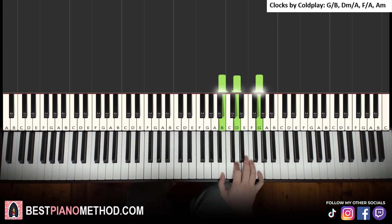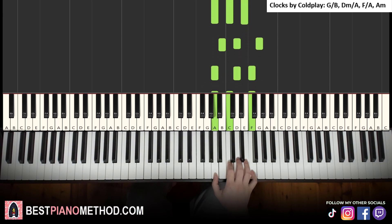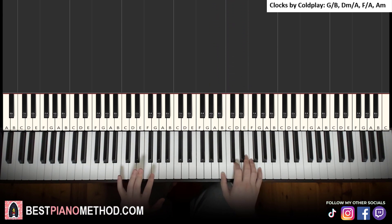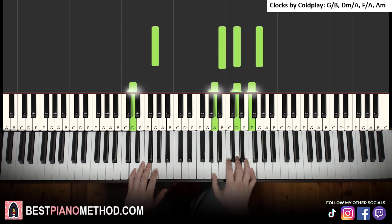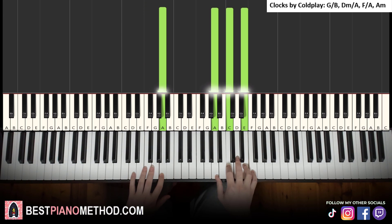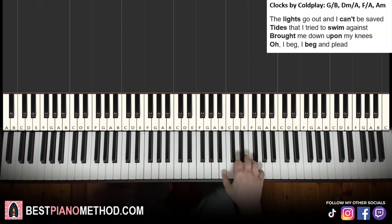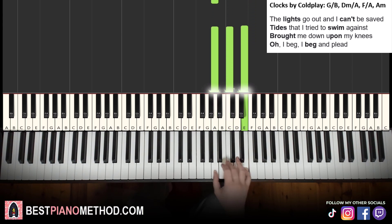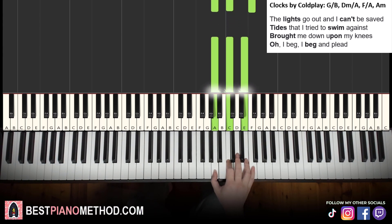Practice the four chords: first inversion G major, second inversion D minor, first inversion F major, and A minor. You can also add the root bass notes — G, D, F, A — in the left hand if you're more confident, since the bass note is no longer the same as the lowest note of the right hand. If you're not comfortable, just do the right hand first, like: the lights go out and I can't be saved, tides that I tried to swim against, brought me down upon my knees, I beg and plead.